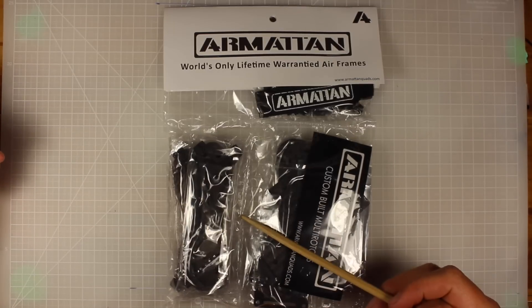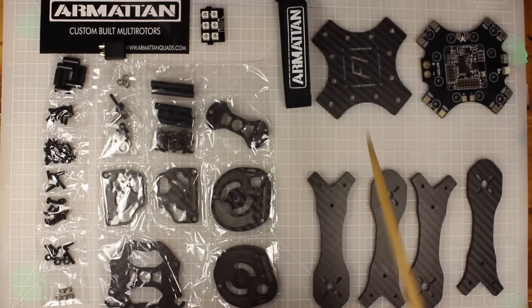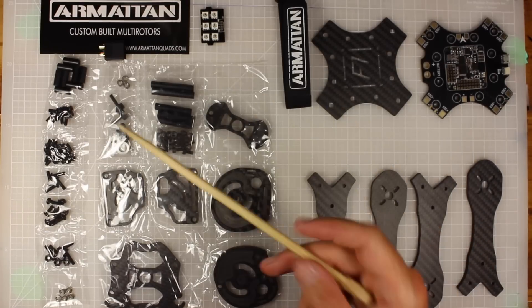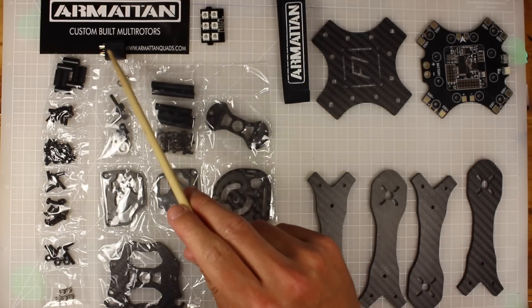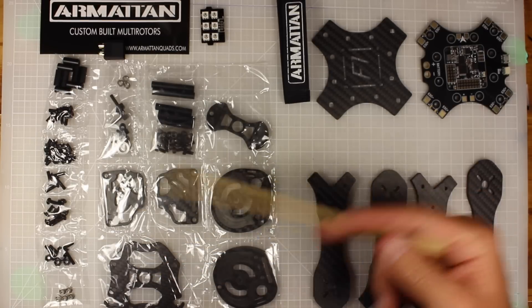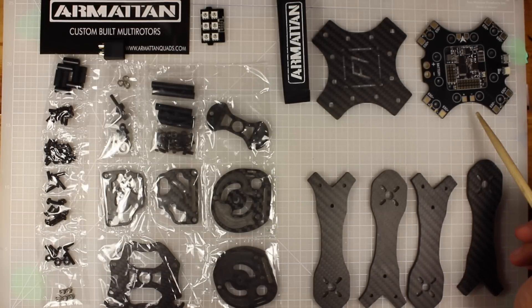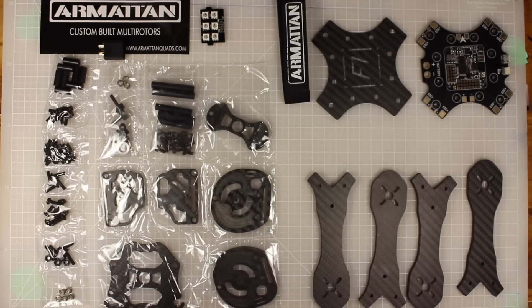First things first, let's get this bag open and check out what the frame looks like. I've unpacked the frame and first impressions - this thing is looking pretty cool. Inside the frame package you get all your nuts and bolts, an LED ring, a Velcro strap, an XT60 connector, a mounting section for the camera that goes to the base plate, the top bottom plate with the built-in flight controller, and some arms that I'm really excited to talk about.